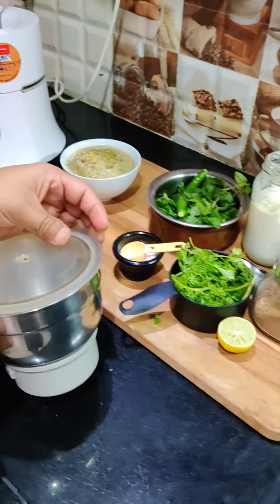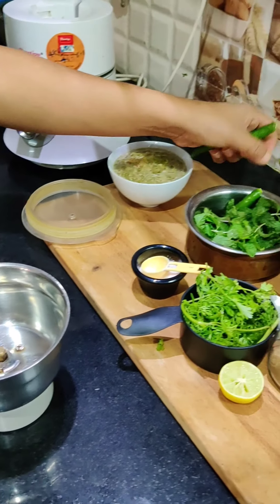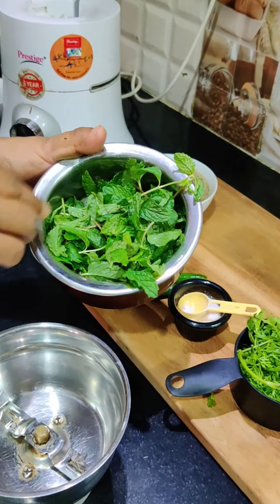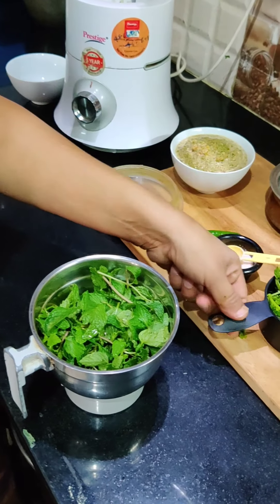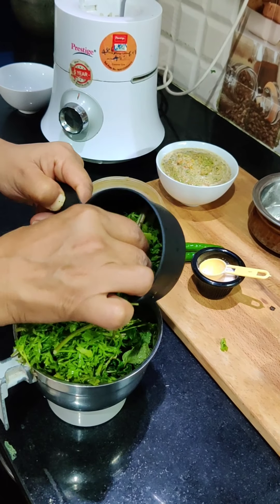I will use this small jar because for this chutney we are going to make it smooth. Here I have pudina (mint). I have about one cup. I need to clean it. We will put in half of the pudina.